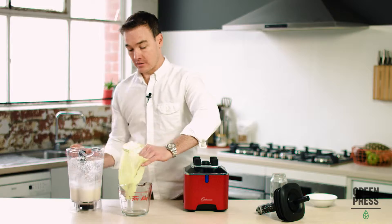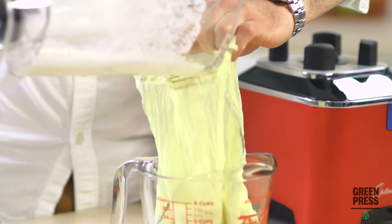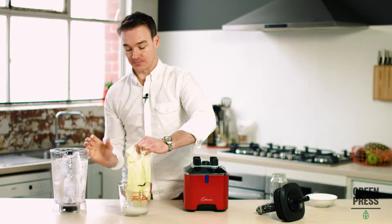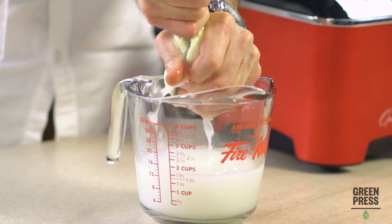My little nut milk bag — you can see I've used this for some turmeric milk before. Give it a little go through the washing machine and it's brand new. I'm just pouring that through. I want to filter out all that flesh, which I can recycle for body scrubs and a whole lot of baking uses as well. So don't throw that away.